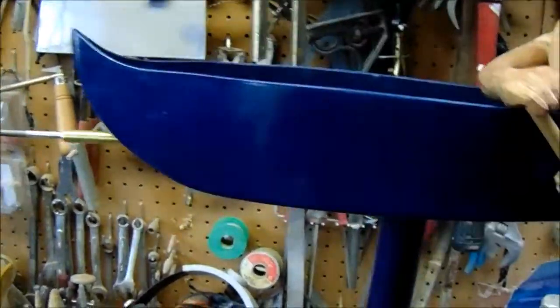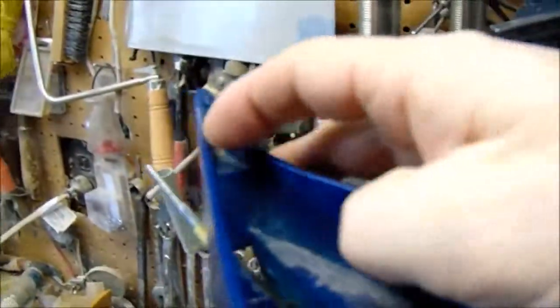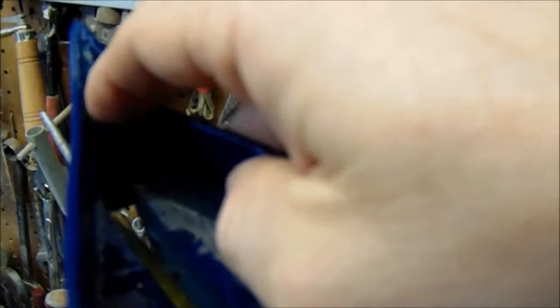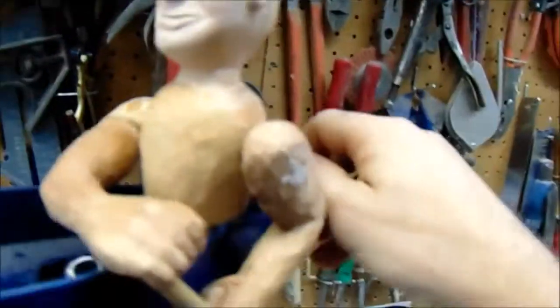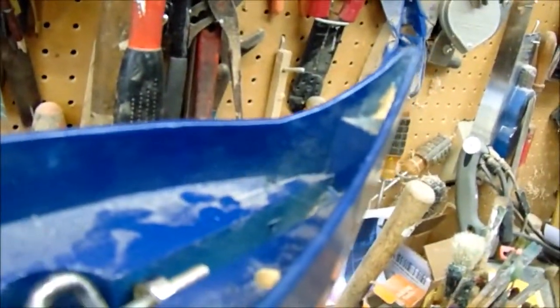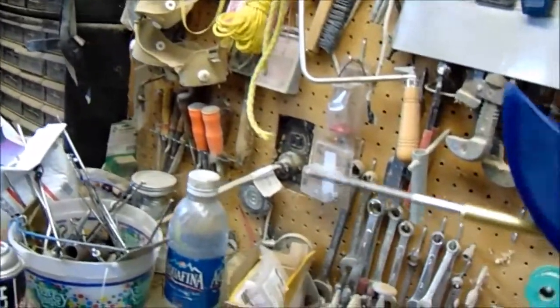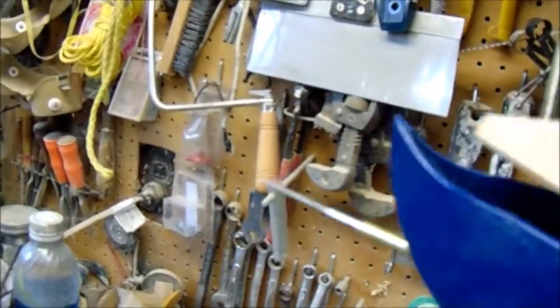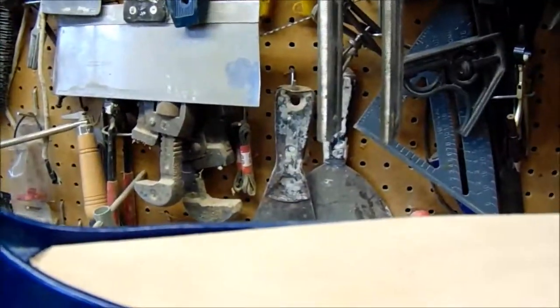Then I just screwed the pieces onto the 2x4 and filled up the holes with some JB Weld. I also epoxied some little pieces of keel right at the ends to help draw it together. And I've got a piece that'll fit over the top when I get all done.